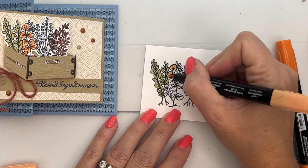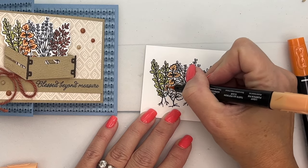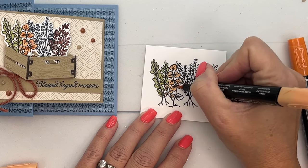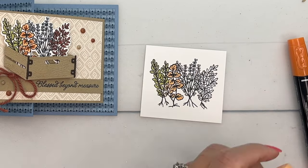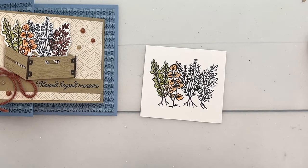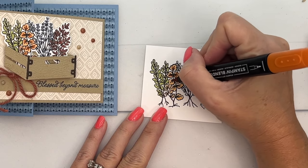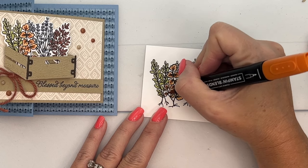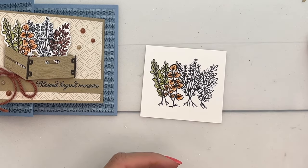Instead of using the light and dark together, I'm going to take the Pumpkin Pie Light Stampin' Blend and give the leaves a coating of light Pumpkin Pie. Then I'm just going to take the dark and flick in some of that darker color where the veins are of the leaves.